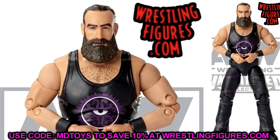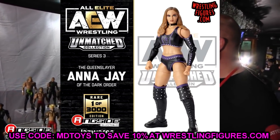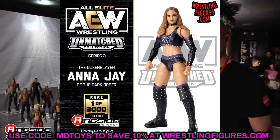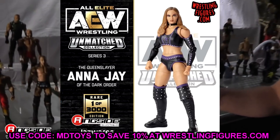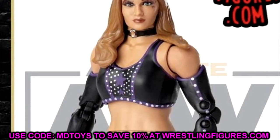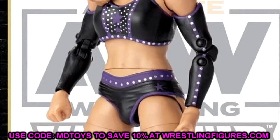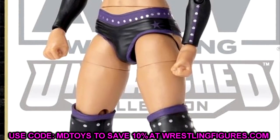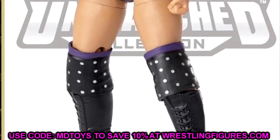We also have a look at the other chase variant — the one-of-three-thousand Anna Jay figure. I like this one a lot. The black and purple looks so sick, the sleeves look great. I like this version better than the regular — it looks cleaner, kind of like a comic book character. This might be my favorite women's figure we've seen so far in the Unmatched Collection Series Three.